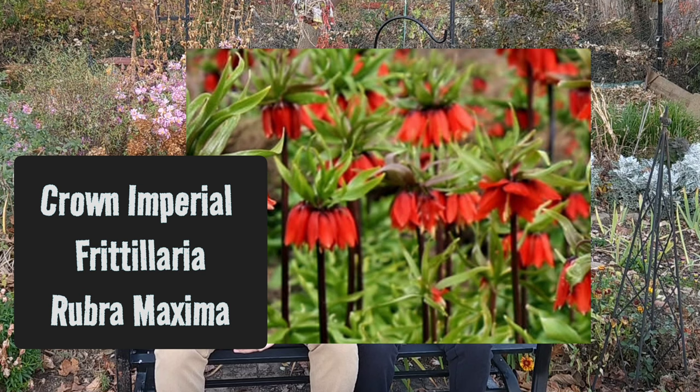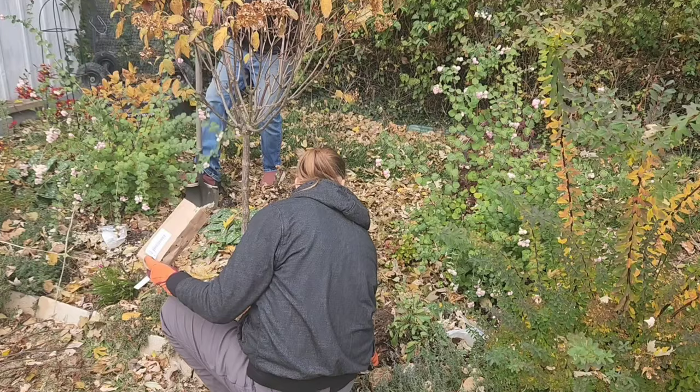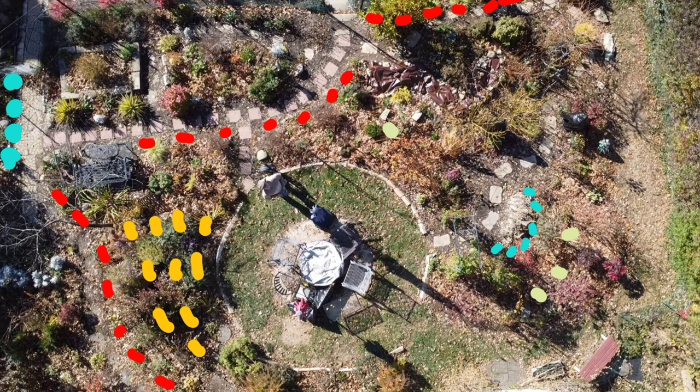To add on a few more tall plants, we planted Fritillaria ruba maxima, which is also known as the crown imperials. These are the three-foot tall fritillarias that get to be a bright orange crown at the top with a bunch of spiky green foliage on top of that. We have two of those on either side of our hydrangea tree.